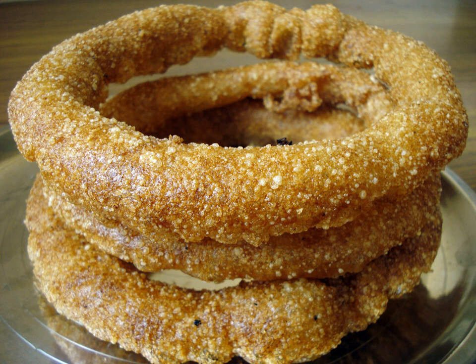Sel roti is also a traditional food in Nepali-speaking communities in India, namely Darjeeling, Sikkim, Siliguri, and Kalampong. It is an essential food in most Nepalese cultural and traditional events.